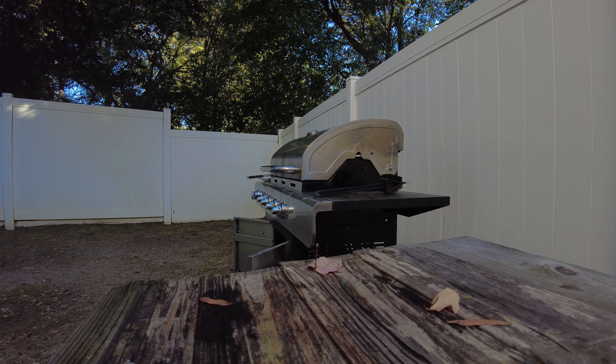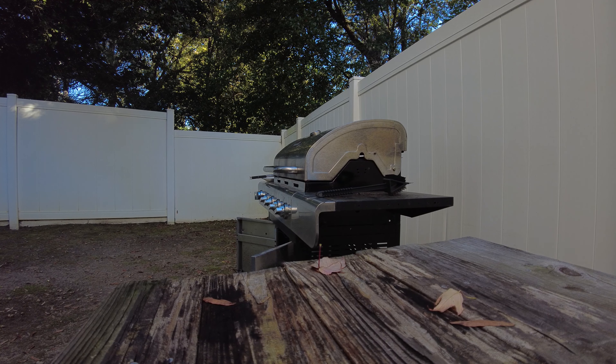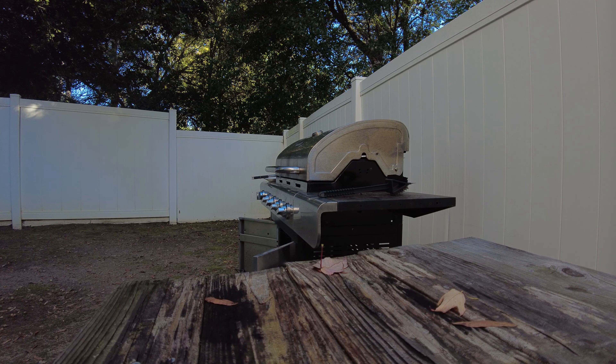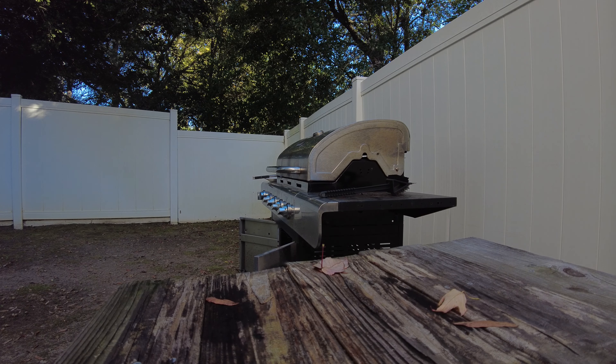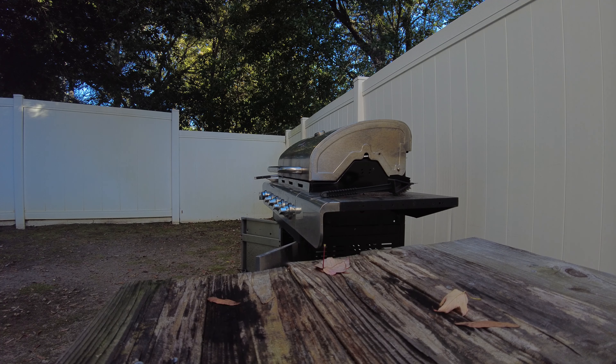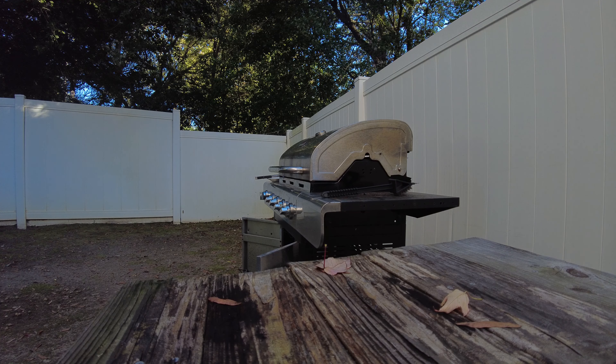Rule number one about steaks: let them sit for an hour before you cook them. Don't take them out of the refrigerator right before — don't take them out of the freezer. Make sure they're at room temperature for an hour before you even bother cooking them.